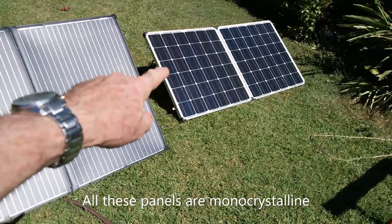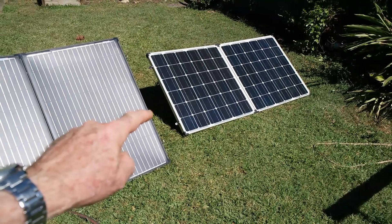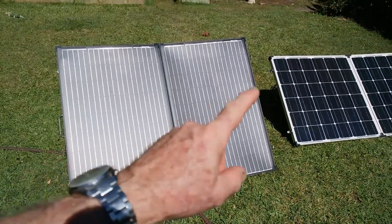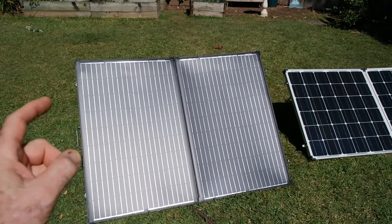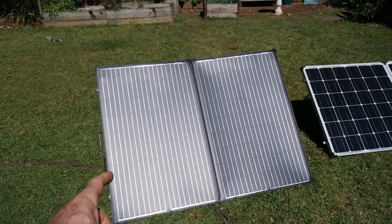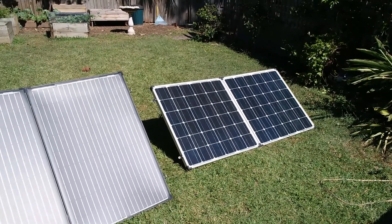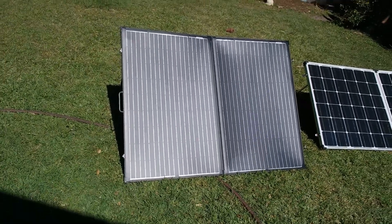The Sun Yi is my original panel — two 125s, so 250 watts — and it weighs about 18 kilos. I bought this new one to replace it and went for 300 watts, but this weighs eight and a half kilos, so it's considerably lighter. That heavy one was a mongrel to manage, so only being eight kilos makes a huge difference.